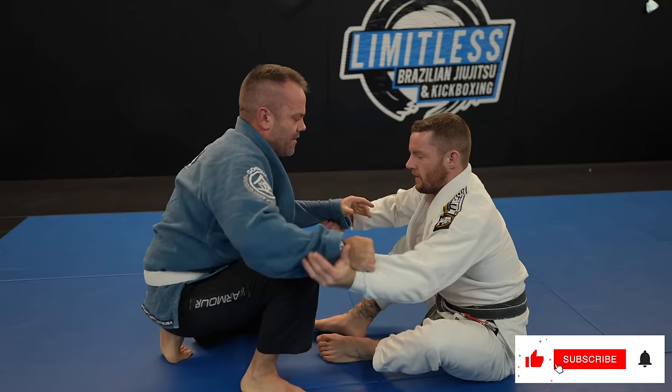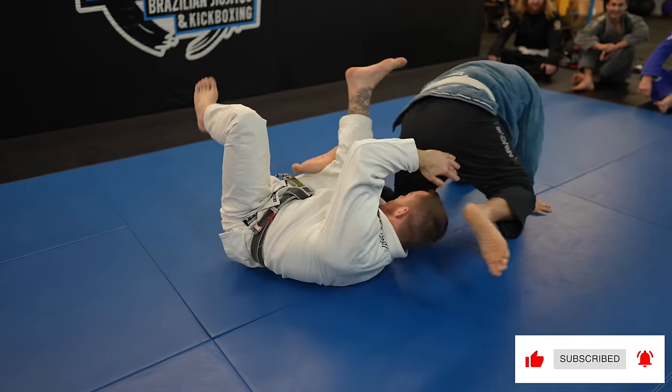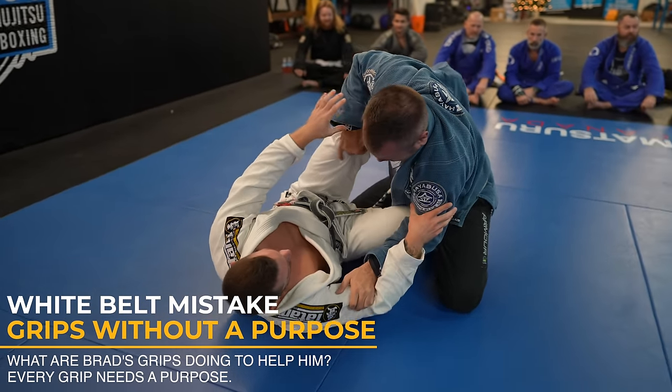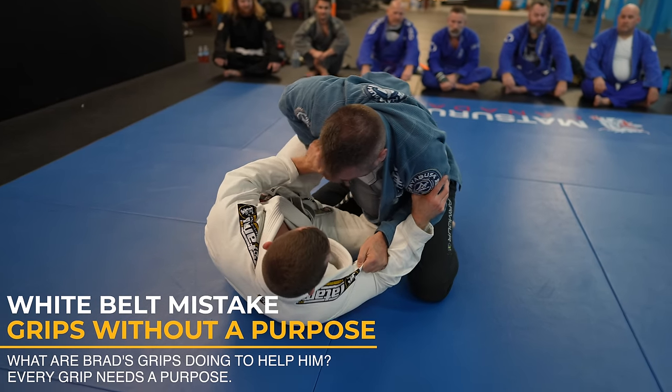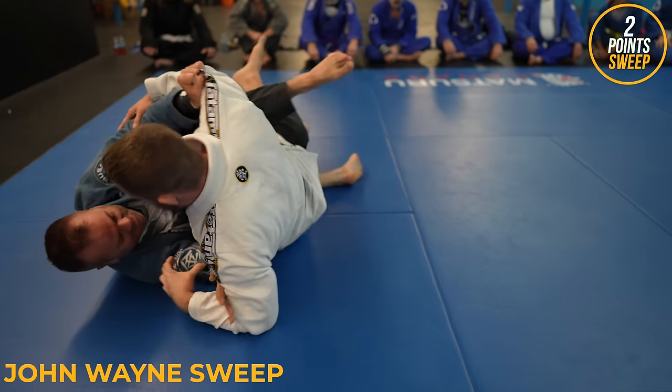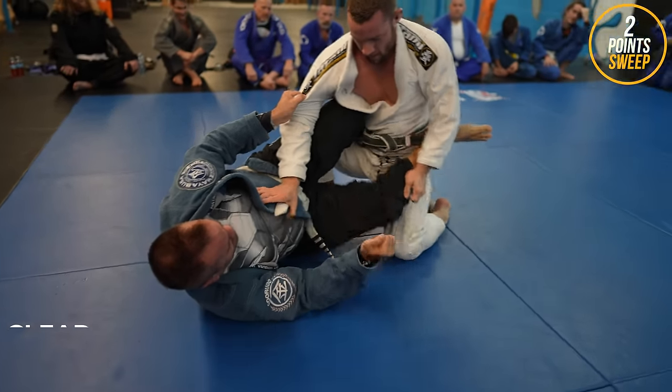If everyone that watches could give me the Christmas present of liking the video, I would super appreciate that. It seems like every video I make there's a John Wayne sweep — let's watch this one. I grab the sleeve, pull it across my body, and then use my legs to knock Brad's hips over my center line. Once his hips are loaded, it's game over.